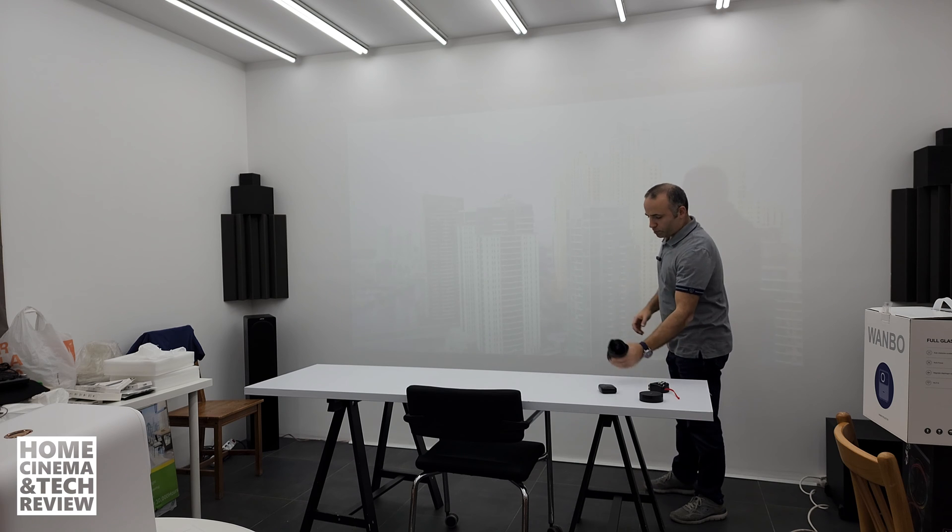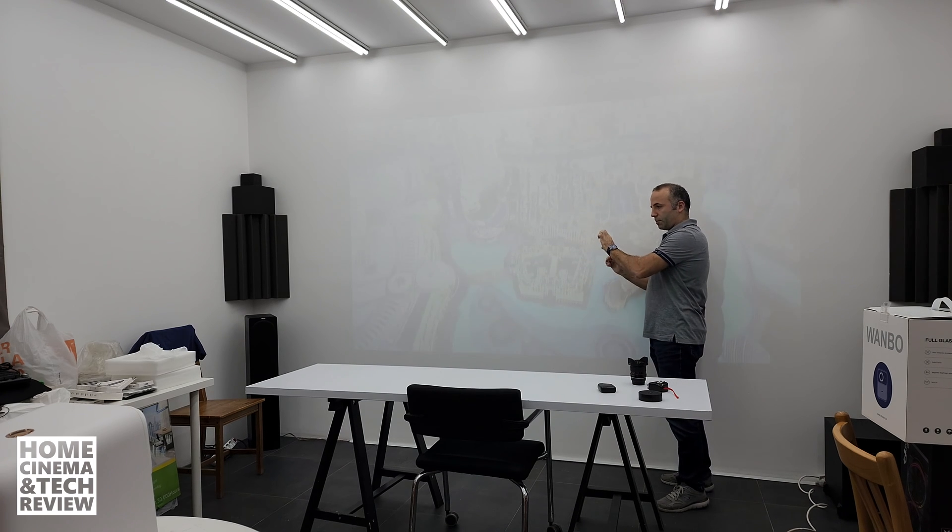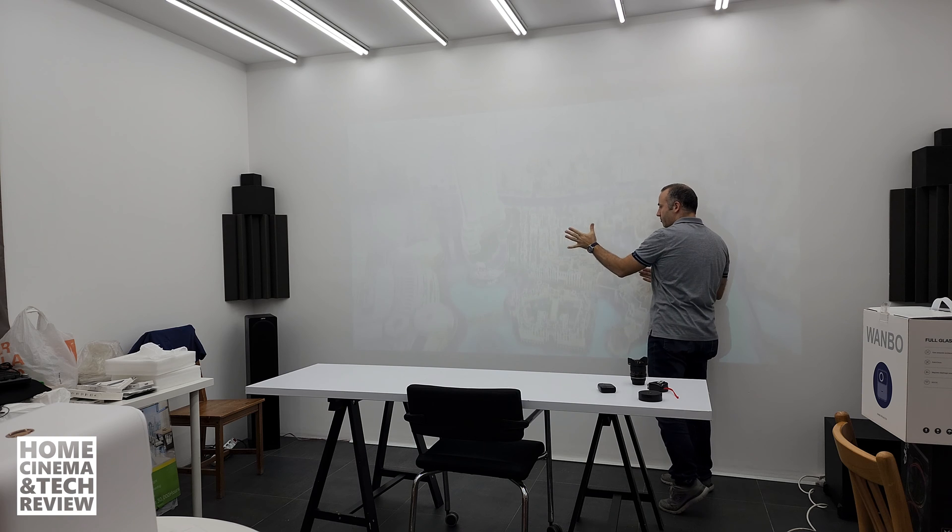That's why some people still prefer manual focus projectors — you can move them around precisely. Expensive projectors with big lenses tend to have the ability to focus slowly, so you can achieve a non-ghosting effect and focus perfectly on a flat surface. With no ghosting, it won't tire your eyes.